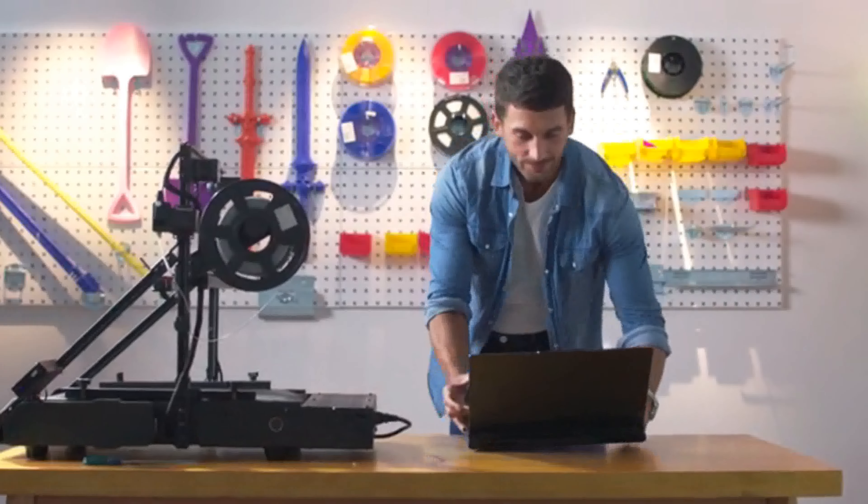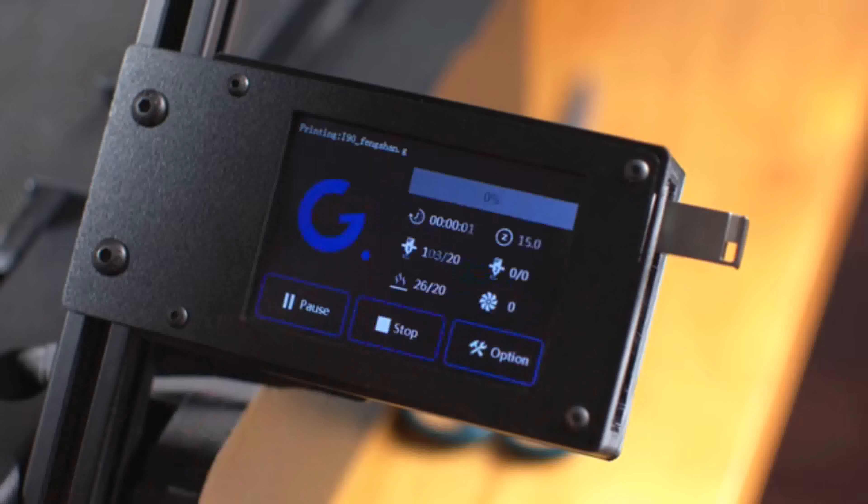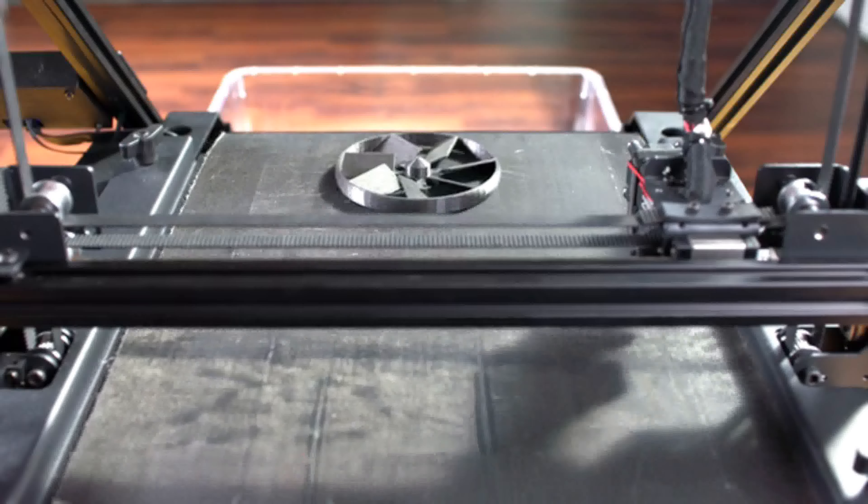The base of Infinity is a rolling conveyor belt. The conveyor belt gradually rolls during the printing process, which can realize the continuous printing of batch models, as well as the printing of an infinite-length model.